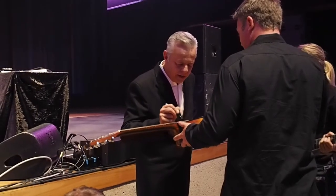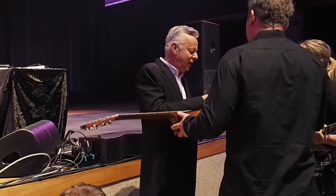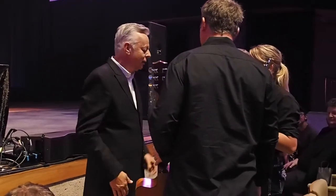I know from hanging around with Chet Atkins when he was signing autographs a lot — he'd just write Chet A, CGP, boom, that's it all the time. Sometimes he'd just write Chet, but she knew who it was.